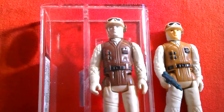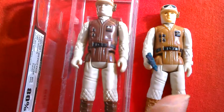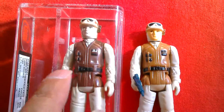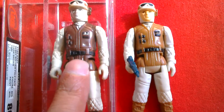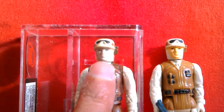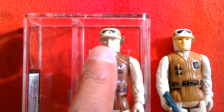Here's the dark brown rebel soldier. This figure was made in Spain, and I've got a regular Hong Kong version of the rebel soldier just to compare the two and show the differences. The main difference is the paint on the vest is a lot darker on this figure, and the boots are darker as well. The face is a lot pinker on this one, whereas the Hong Kong version is very pale.